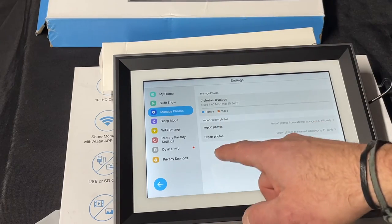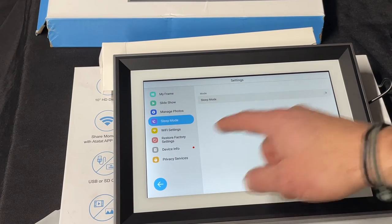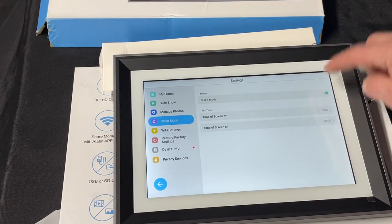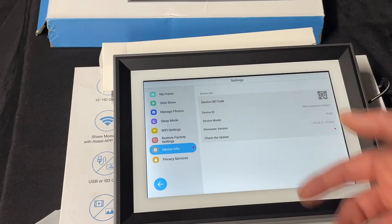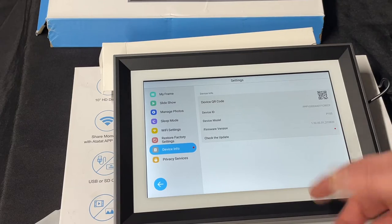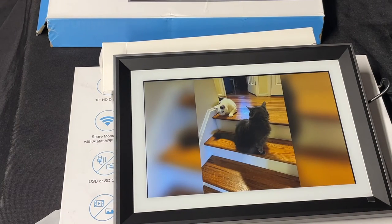You can import from a memory card and all that, or like we just did via Wi-Fi. Sleep mode — for when you want to turn it off if you don't want it constantly running. Device info and QR code that you need if anybody needs to connect. Another thing is you can go into the app and share the information so anybody can upload photos to your frame from wherever they are. So if you give this picture frame to a loved one, you can always update the grandparents with the latest photos of your kids — which is pretty neat.